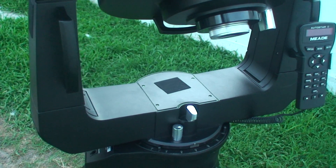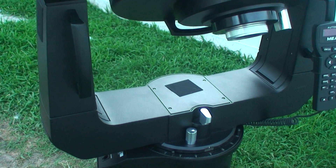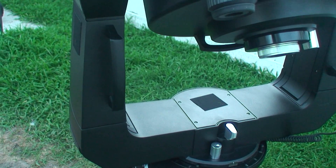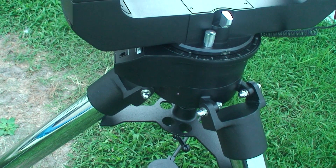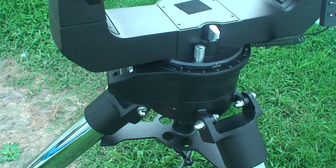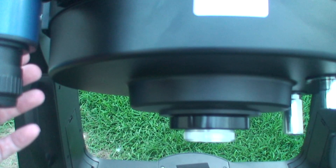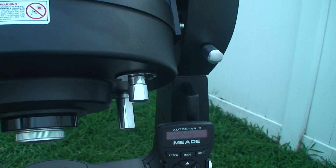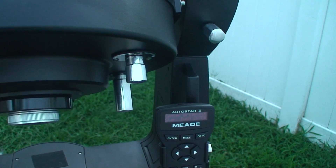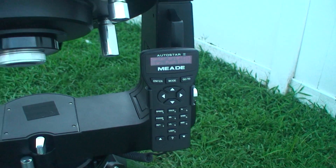A lot of people do badmouth Meade for their customer service, and I agree — their customer service does suck. But they do make good products. They need to work on customer service. If the scope were to break, it would be very hard due to its weight to ship it back for service. They need to start selling parts again so you can fix the scope yourself — they don't do that anymore. If the scope breaks, you have to ship it back.